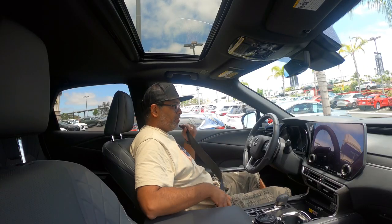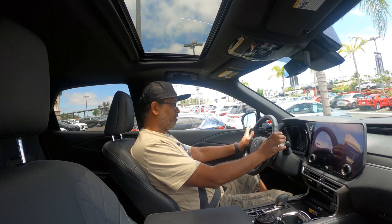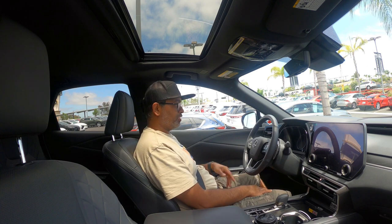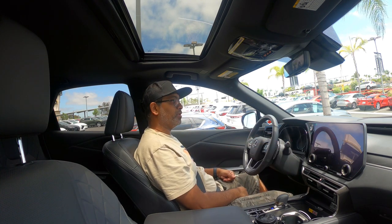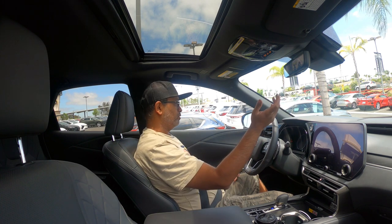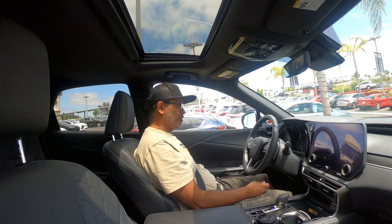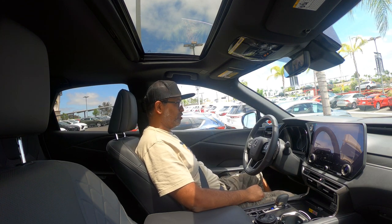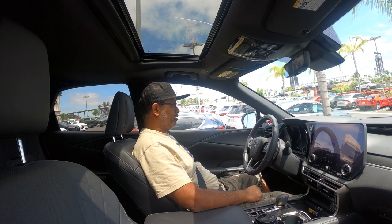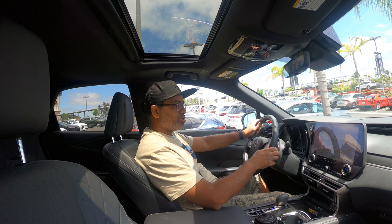Alright, let's go for a drive. Driving the new Lexus RX 350 Hybrid. As soon as I plugged in the seatbelt everything came up. I pressed the big power button and I hear nothing because it's a hybrid — you guys know my thoughts on that. Great for gas mileage, zero amount of fun for enthusiasts.